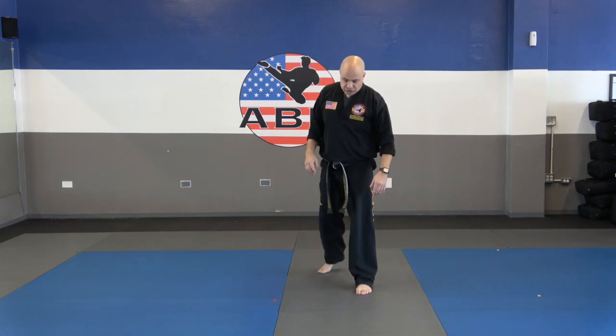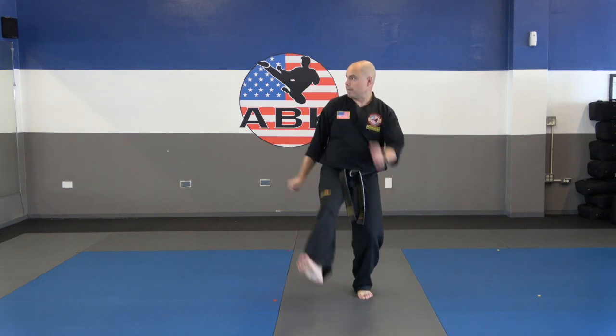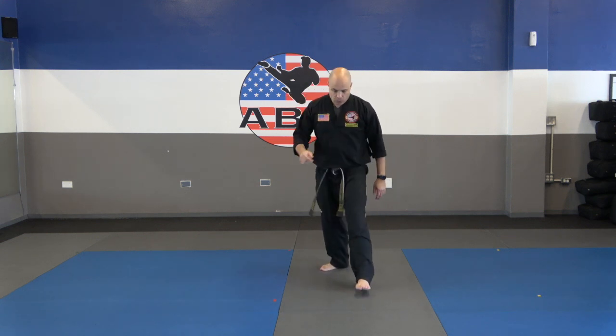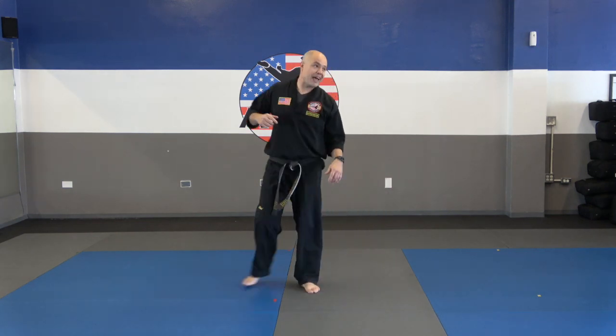Now we're going to do a double knee. So you're going to swing that back leg up, and then jump and bring the other knee up, and slide back. This one, we don't switch our feet. So again, we're going to go knee, knee, land in front, and scoot back. Again — knee, knee, land in front, and scoot back. Let me show you a side angle.